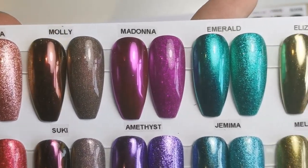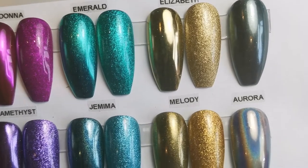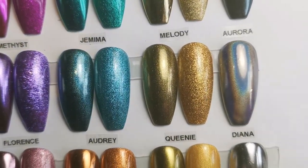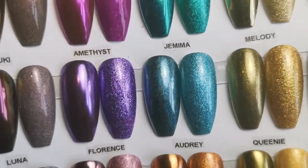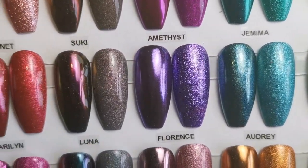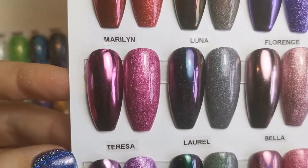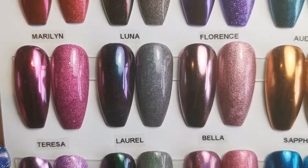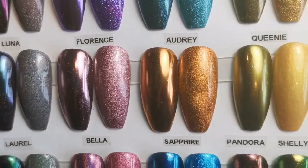So on the left, they are chromed over black, and then on the right, if there's two, the ones on the right are them dabbed over white, just so you can get an idea of the different looks that you can create with chrome, because you don't necessarily have to be chrome.